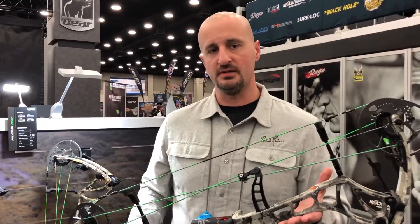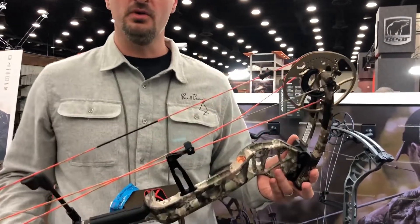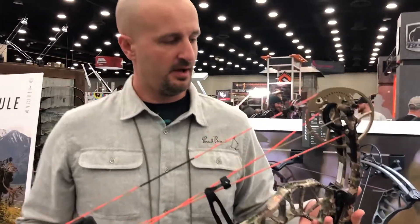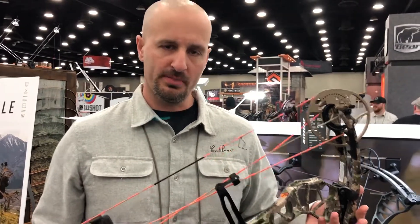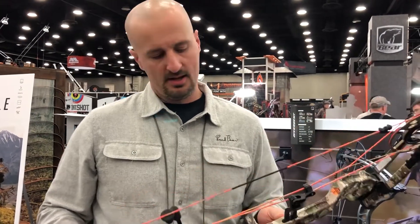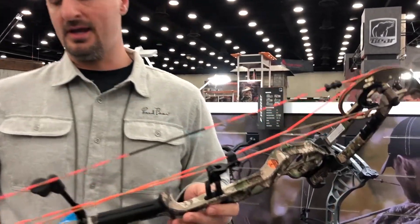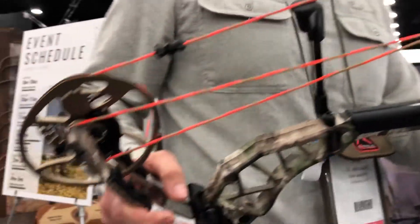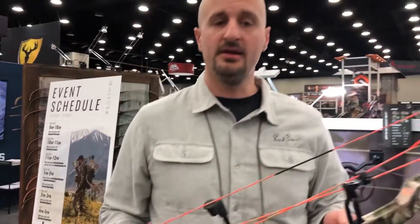I want to talk about the new Divergent bow. This is probably our hottest selling bow at the moment. This is our flagship in the regular Bear lineup. It has a speed of 338 feet per second, a brace height of six and a half, a price tag of only $699, 75% let-off, and a short axle-to-axle length of only 28 inches.